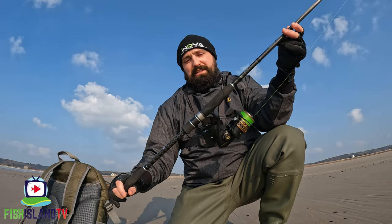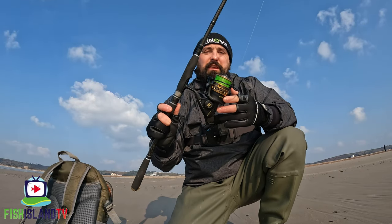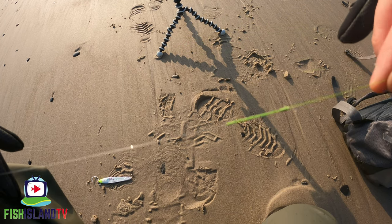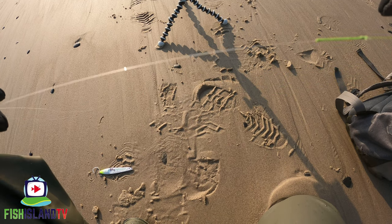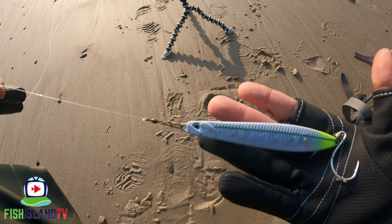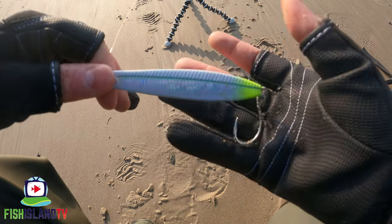I'm going to quickly run through the setup I'm going to use. The rod is the HDO Nebula 12 to 42 gram rod, fitted with a Penn Battle 3000 loaded with 25 pound YGK braid — a nice thin braid that should be good in the surf. Past the braid onto the leader I've used an FG knot down to a 20 pound fluorocarbon leader, and then after about two and a half foot of leader I've got a Savage Gear lure clip — nice and easy to undo and then straight on to the lure.